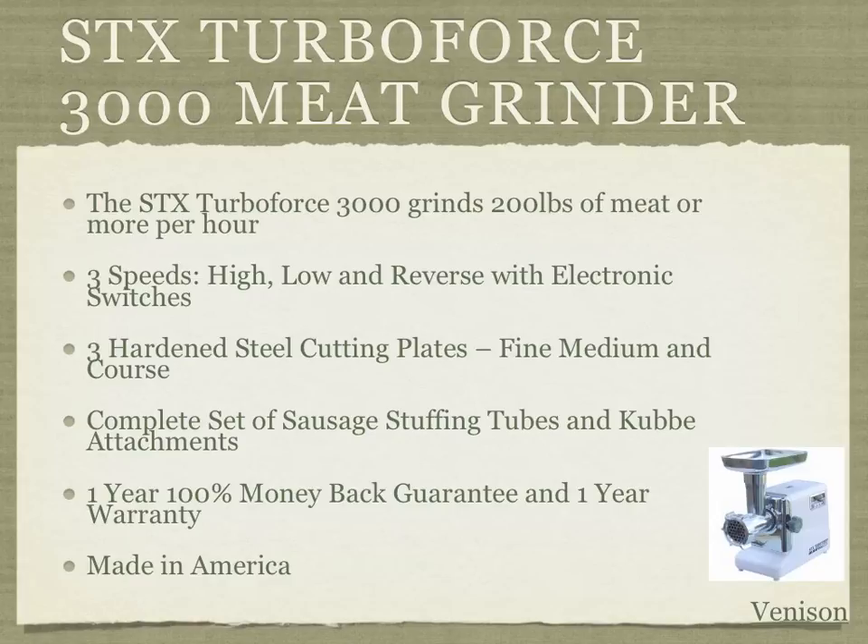It comes with a complete set of sausage stuffing tubes and kubbe attachments, which can help in making different types of sausages, kielbasas, and other things. It also comes with a one-year 100% money-back guarantee from the manufacturer, as well as a one-year warranty, and is made in America. The stainless steel cutting plates make it very easy to clean and maintain.